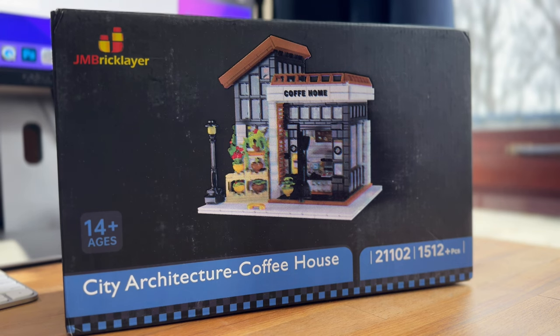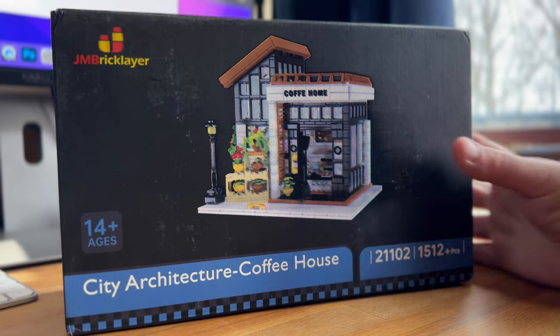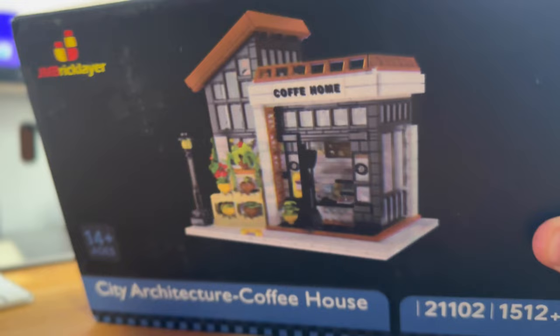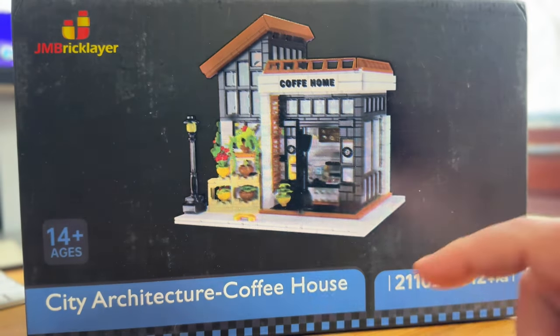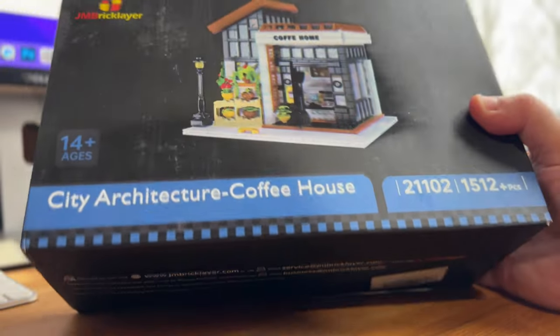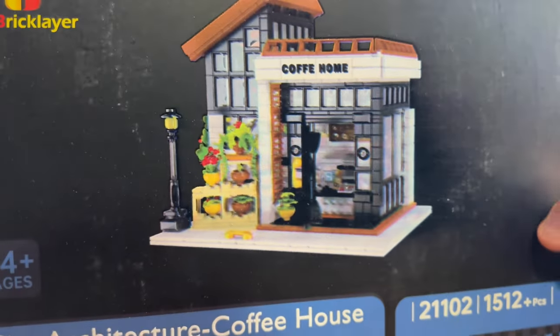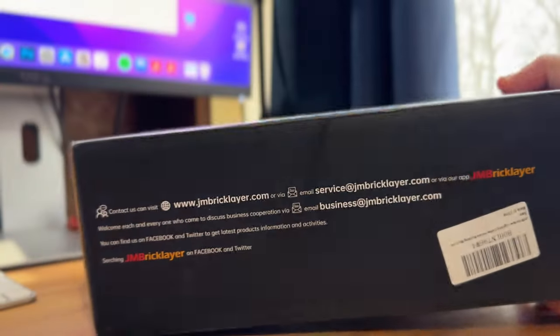Hey guys, this is Josh from CollectionDX.com here with another review of another JM Bricklayer set. This is the City Architecture Coffee House set — it's a coffee house and it looks like it's got some cool features. From what I've seen online, the box is typically fine, but the photo here is a little out of focus, so it's not the usual amazing quality photo on the front. It is a less expensive set, so let's take a look at it.